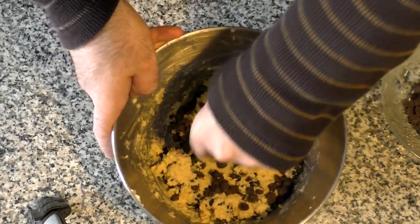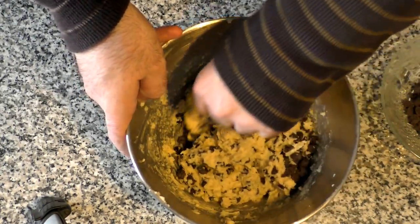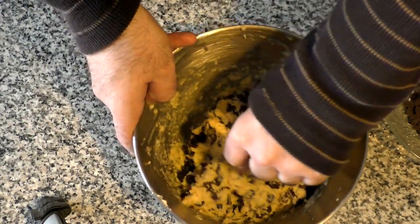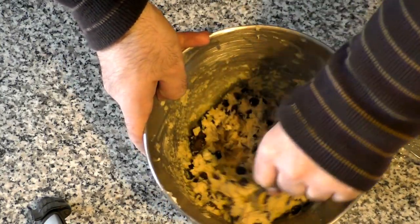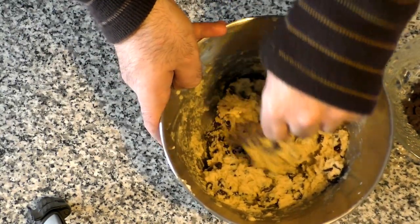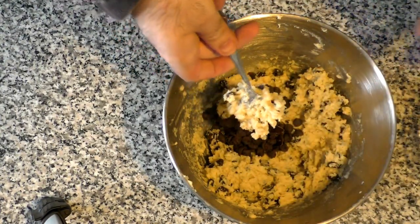Just stirring it by hand with a spoon here. I have my oven already preheated at 350 degrees just waiting for me to be ready. The dough is getting nice and thick. Let's look and see if we have any blind chocolate chip spots — yeah, that looks a little apparent. I'm going to use the mixer hook to finish incorporating.